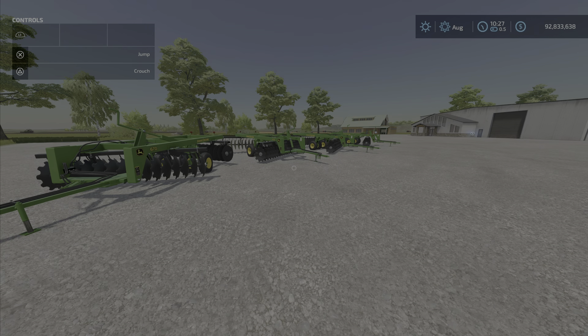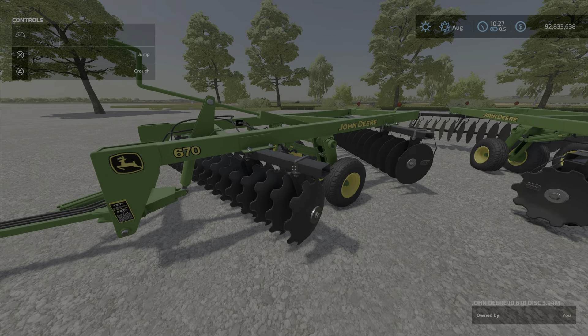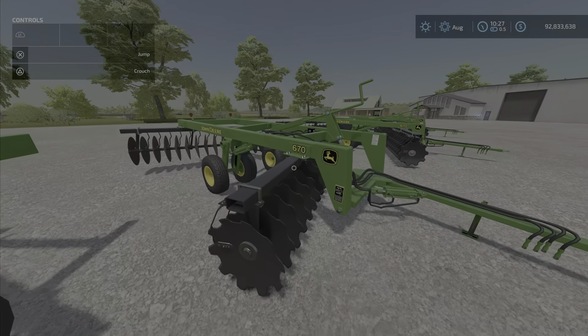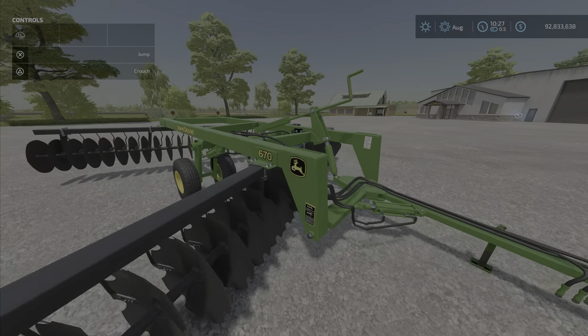Hello everybody, Loony Farm Guy here with a new mod test for Monday, April the 11th. This is called the Series Single Offset Discs on the Mud Hub. They're plows, obviously — John Deere 670 plows, all labeled John Deere 670.